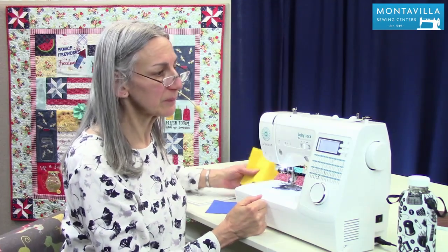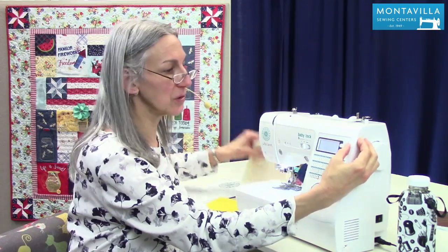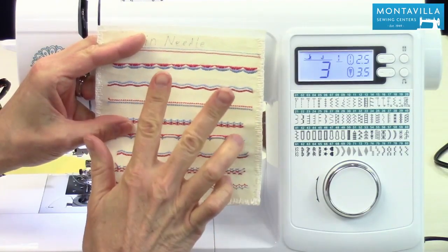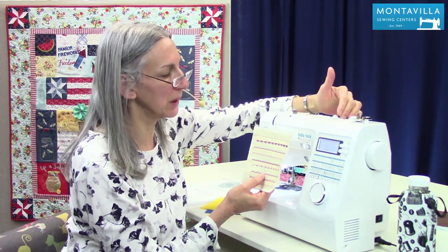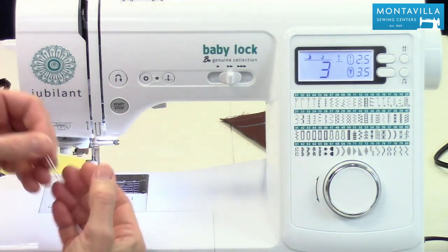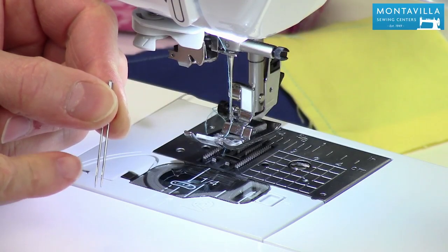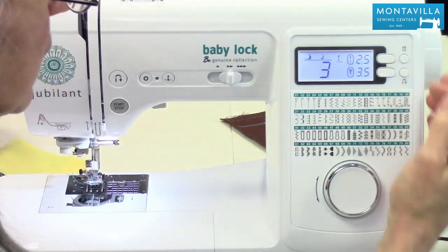In my overview video I did talk a little bit about this button here. That is for doing twin needle sewing. When you're doing twin needle sewing, you have two spools of thread — one on an auxiliary spool pin here and then your regular spool pin here — and then you use your same single bobbin thread. A twin needle looks like this right here, and they'd have to be threaded separately, not using the needle threader. But you can do wonderful decorative stitches this way.